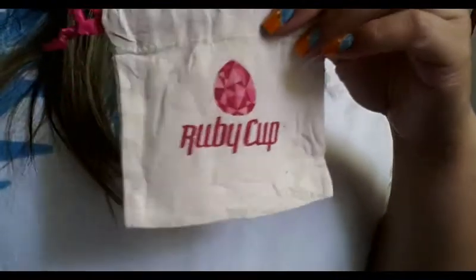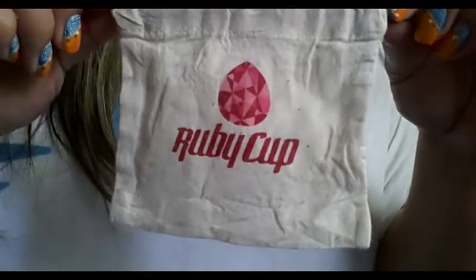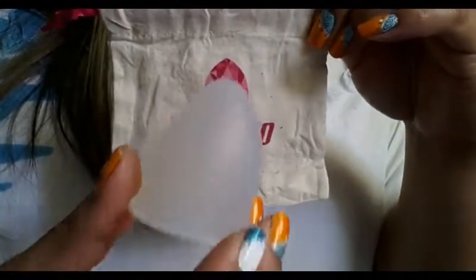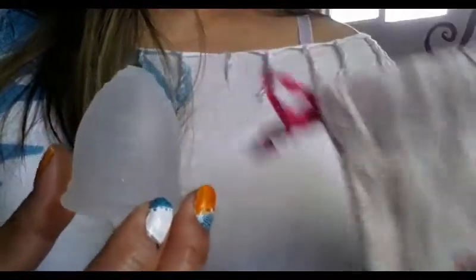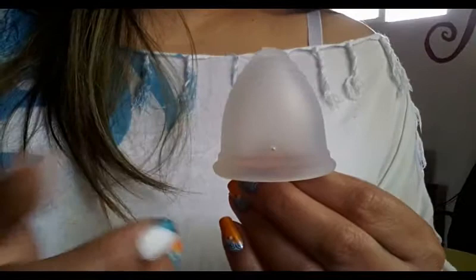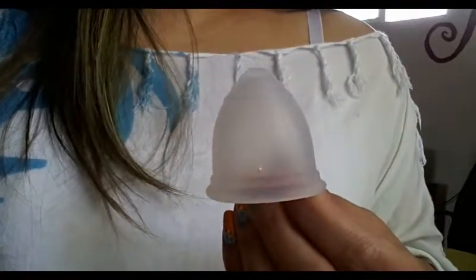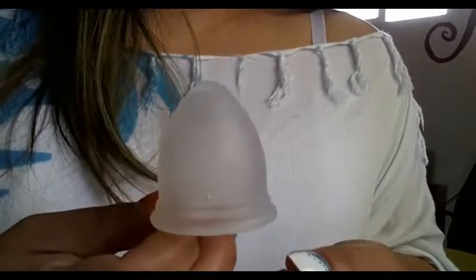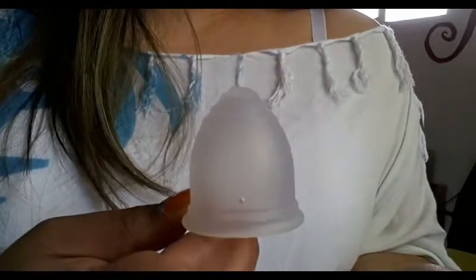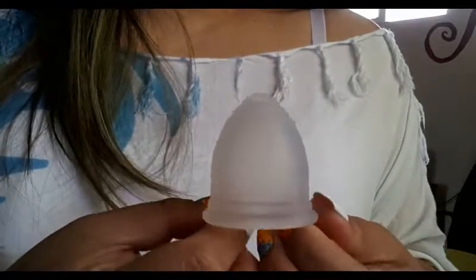Now I'm going to talk about the Ruby Cup. The Ruby Cup is from a company that was originally in Germany and now they're based in Berlin and Kenya. According to their website they do use 100% medical grade silicone, and they have this really awesome concept called the buy one give one — every time a Ruby Cup is purchased from their website or one of their other vendors, they give a cup to someone in need in Africa. That's an awesome concept and a great feeling to know that you're buying from a company that is reaching out to help other people and it's not just all about the money for them.